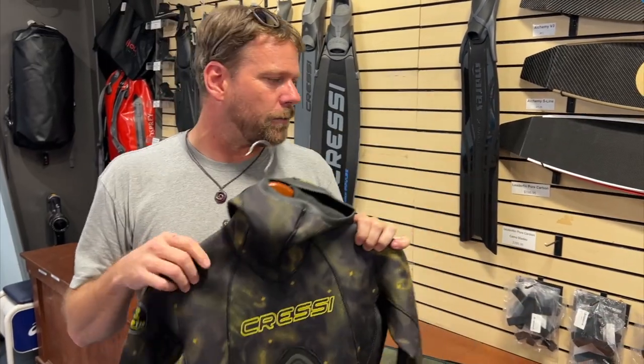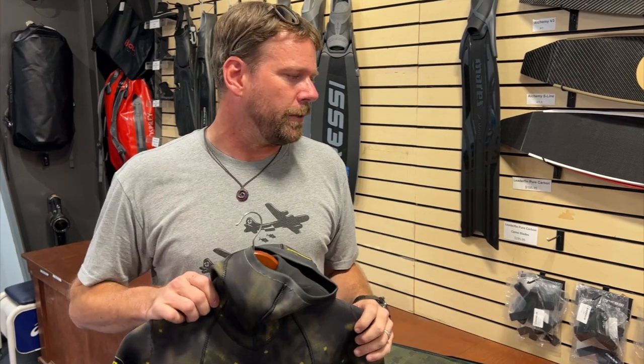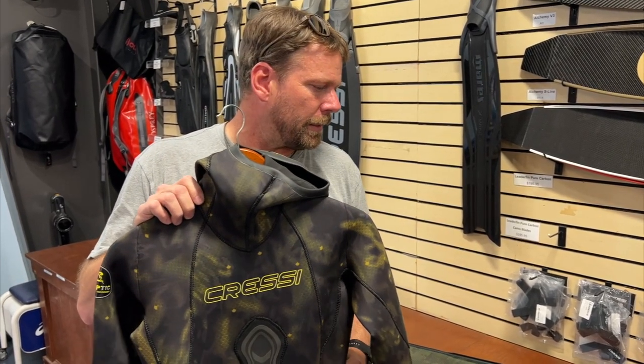If you guys want to come check these out, if you're in the market for a new suit, come on in and check these out — we'll see if we can get you in one. Come on down to Kona Freedivers. We are the place in Kona with the best prices by far. We'll see you next time.